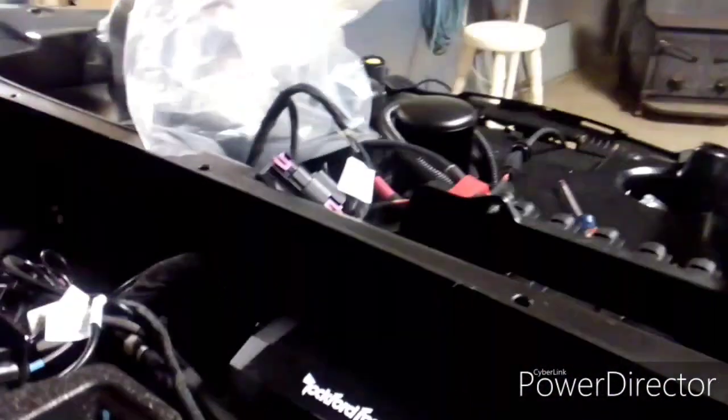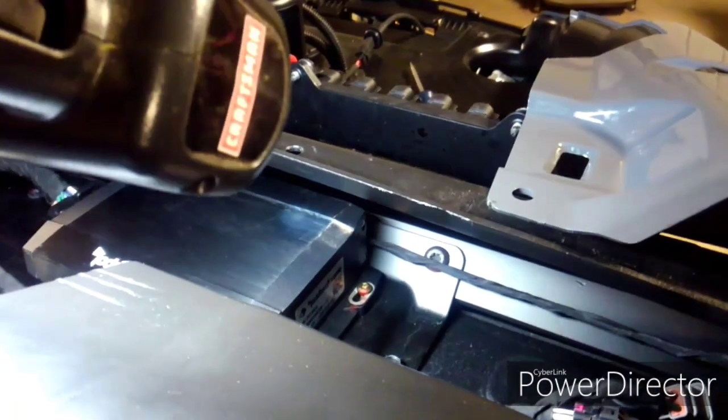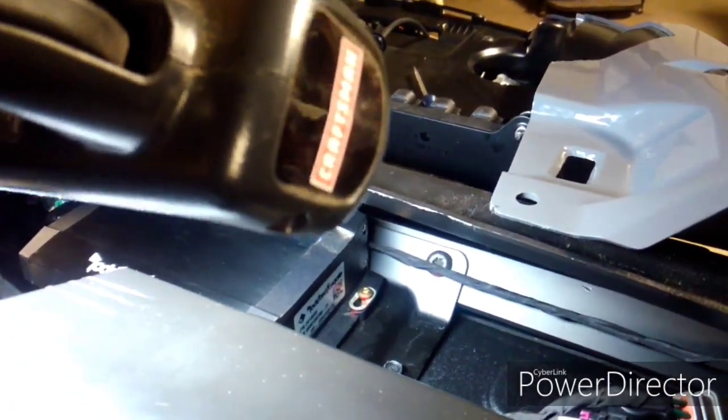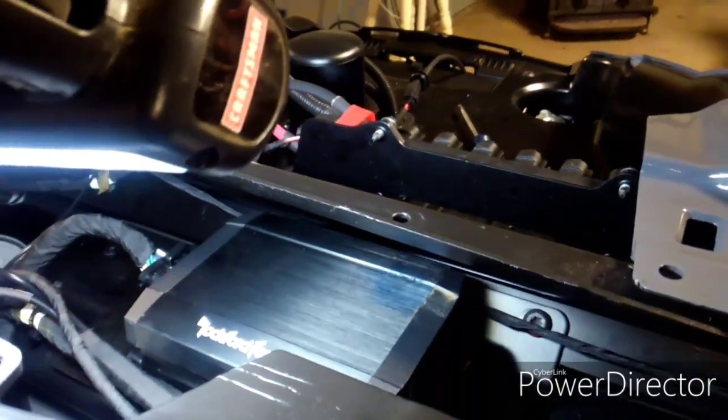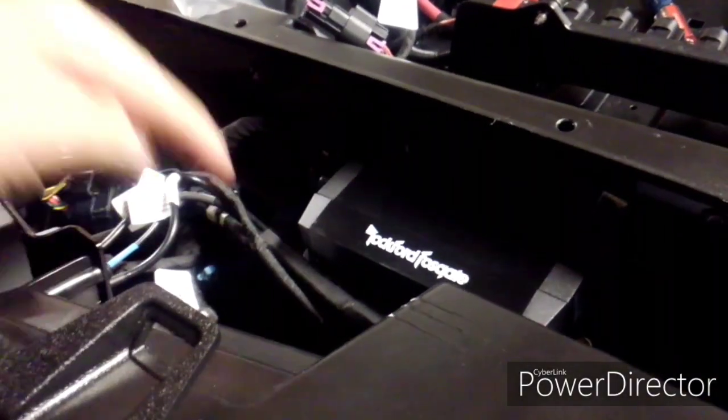The heater is going to win over the speaker in my situation, so more than likely that subwoofer is coming out. That amplifier right there will have to get relocated — you see that bracket with the screw into that square tube; there's another screw right behind the amp you can't see. I'm pretty sure that's exactly where the heater box is supposed to clamp on, and then all your hoses would come up through this area right here and feed to your different points on the dash.